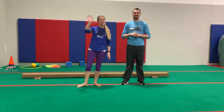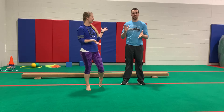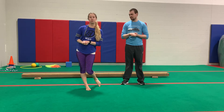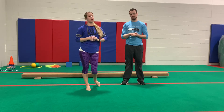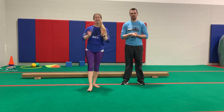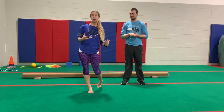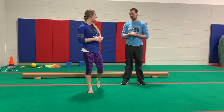Hey everybody! How's it going? I'm Coach Becky. I'm Coach Ethan. And we are the Progressive Program Directors for the Girls Program at Minnie Hops Gymnastics in Plymouth, Minnesota. We are here today to talk to you about how you can practice for your balance beam and do activities for that at home.